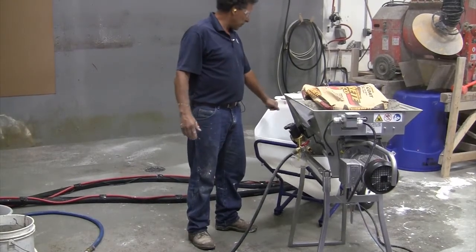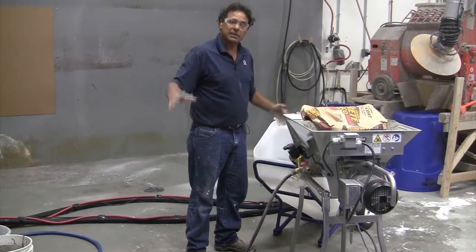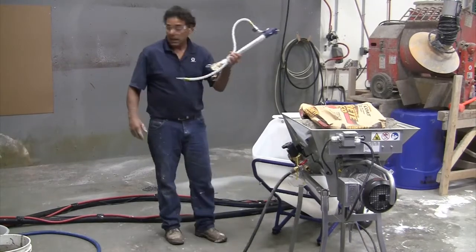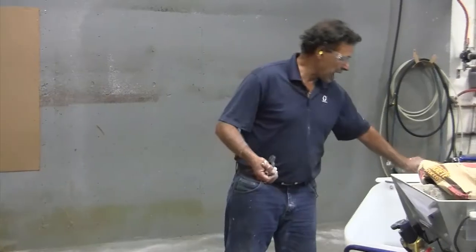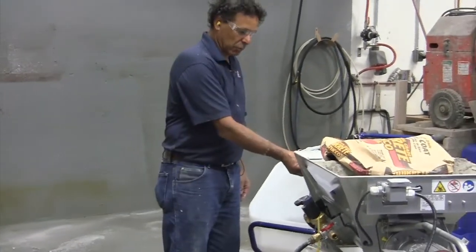Now we have water in the hose. We're simply going to start filling up the hopper, turn on the pump, and displace the water with the mortar. We're not going to put the nozzle on until we get good mud to the end. So now I'm going to start the mixer, get mud going in here, and fill the hose with mortar.